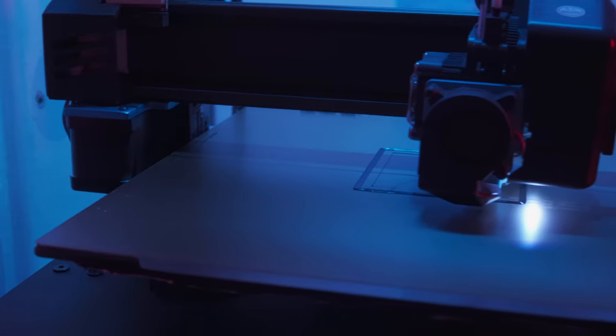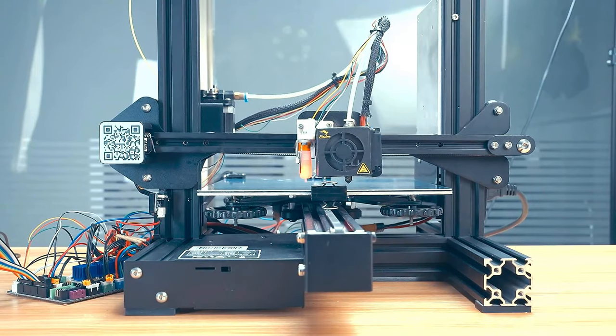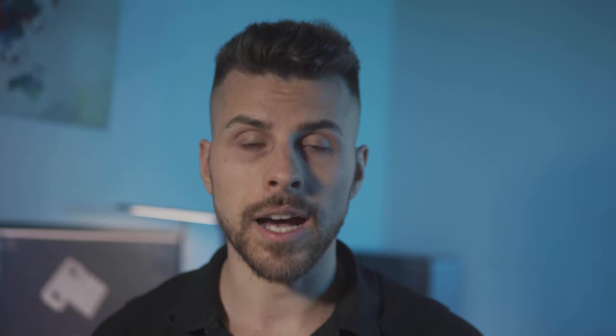I have an Artillery X1 that comes with a 300x300 glass surface, and over time it warped due to heating and cooling cycles. After I put on a PEI spring steel surface, I obtained a perfectly straight print surface. If you still have warped bed issues even with a new print surface, you can install a BL Touch to get perfect first layers. So for awesome first layer adhesion, first a PEI print surface, and then a BL Touch.